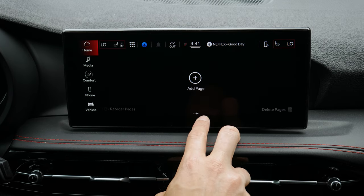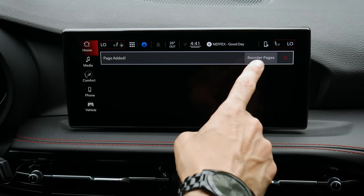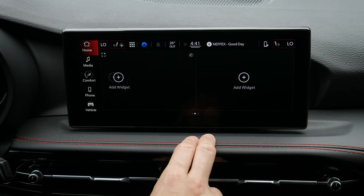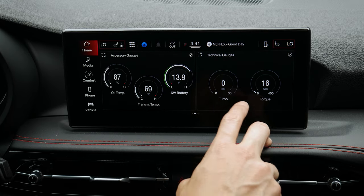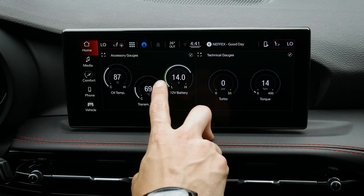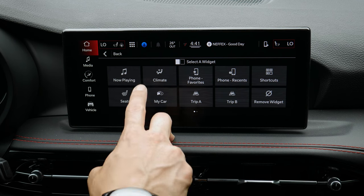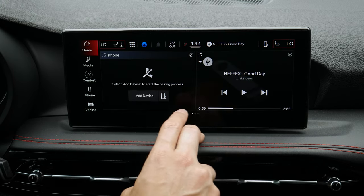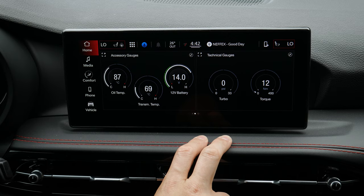One cool thing about these screens is you can add a page in and choose a unique layout. You can also reorder pages and add widgets to customize things — like having accessory gauges or technical gauges showing up on the screen. You could have your full gauges showing, or if you had maps up, you could tweak those out too. You can do a button press to adjust widgets or jump into a full-screen view. If you enjoy technical customization, creating your own unique screens is highly recommended since there are so many different things you can add.